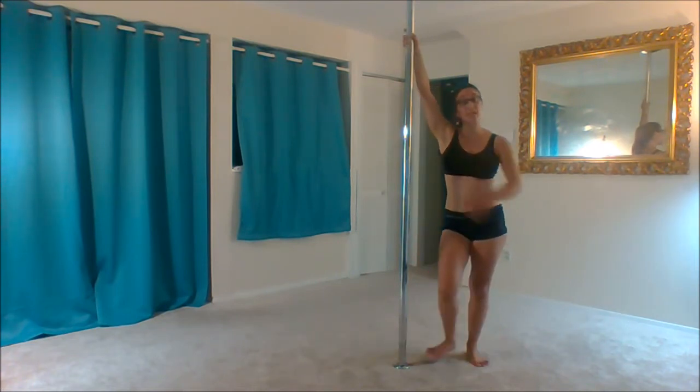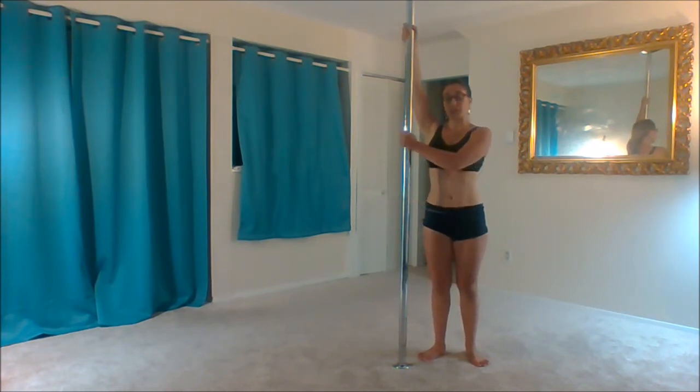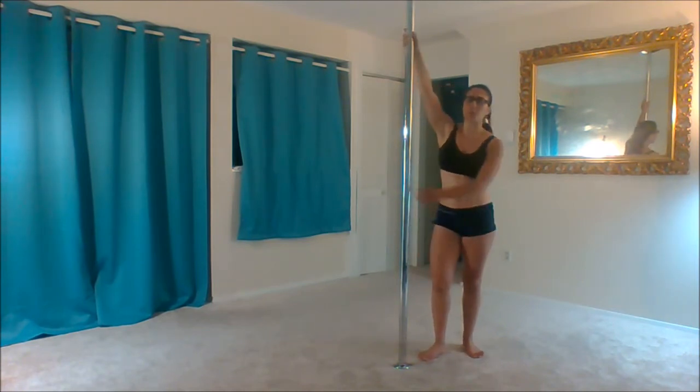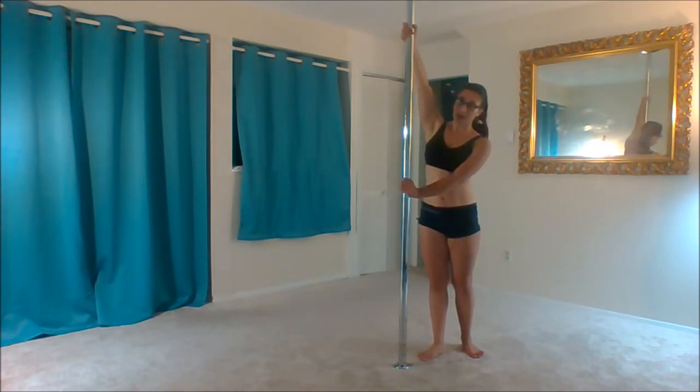A tip on this one is that while you're technically in your basic grip, I'd recommend grabbing a little bit lower with your bottom hand. Rather than chest level, you can think about grabbing at belly button level. This will help you press out away from the pole, so you're going to push a little bit with your bottom arm and pull a little bit with your top arm.